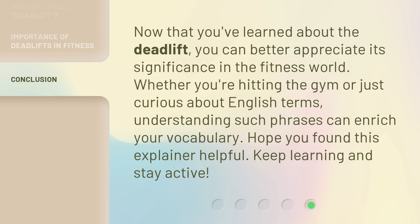Now that you've learned about the deadlift, you can better appreciate its significance in the fitness world. Whether you're hitting the gym or just curious about English terms, understanding such phrases can enrich your vocabulary. Hope you found this explainer helpful. Keep learning and stay active.